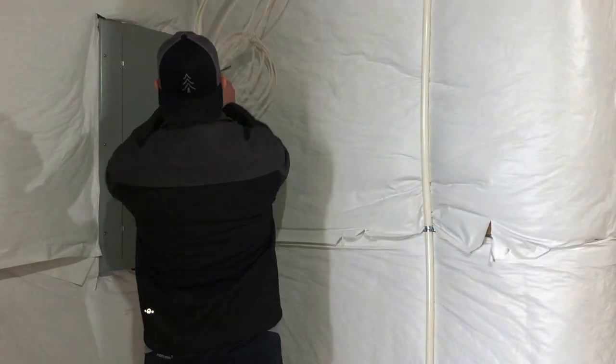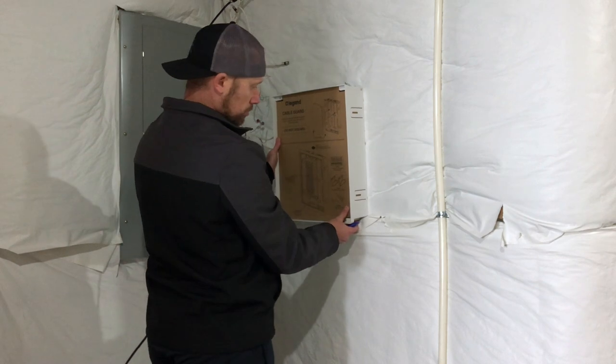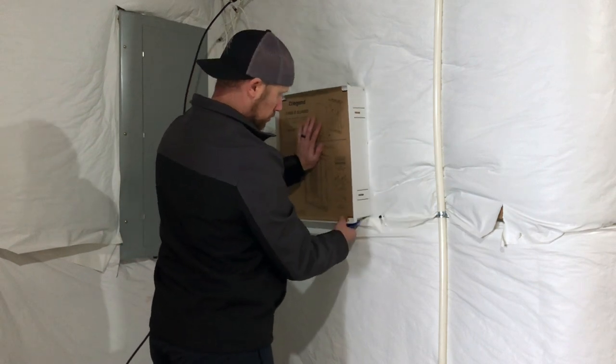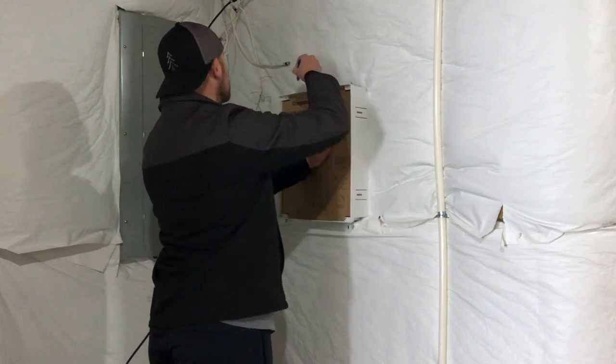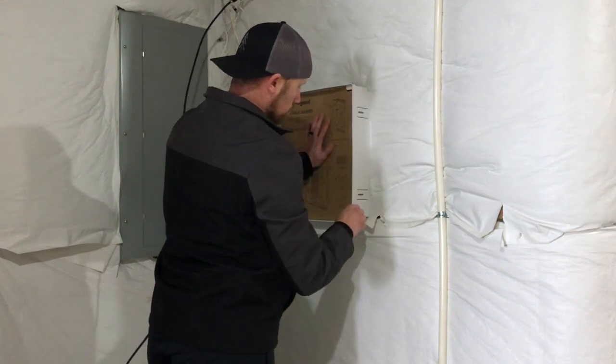First I'm going to push this jumble of wires out of the way by hooking them onto this rebar piece. I'm now holding up the Legrand network box as a template to see how much insulation I need to cut out. All of the products you see will be linked in the description.